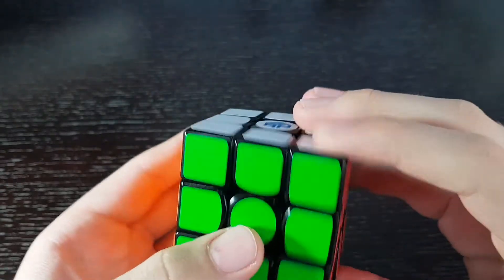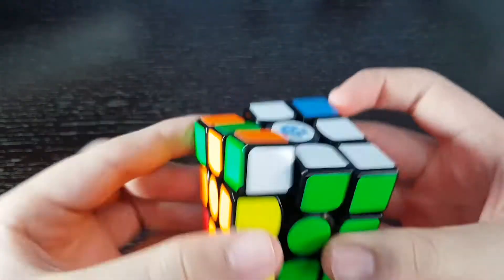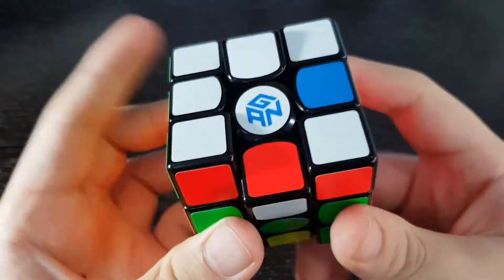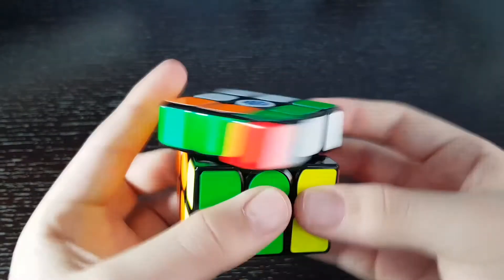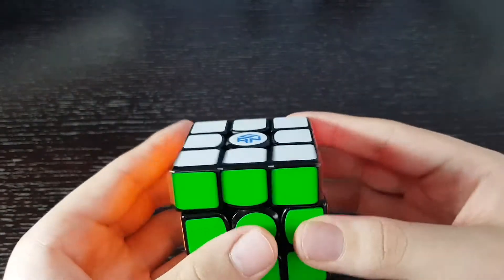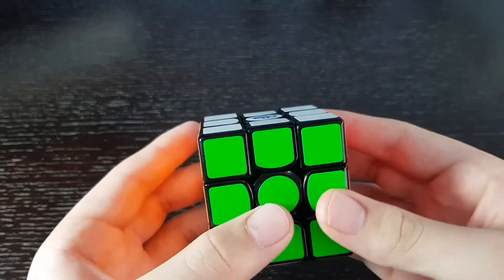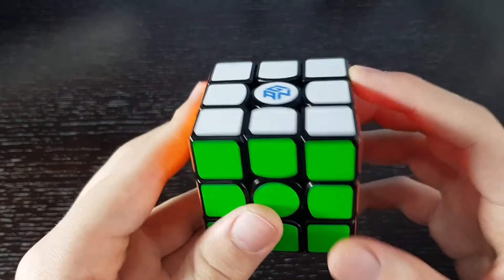This cube is really quiet. I actually really like it — I'm really impressed. It has a decent corner cutting and I'm not getting any lockups. The corner cutting is pretty decent, not the best, but the performance of this cube is really, really good out of the box.